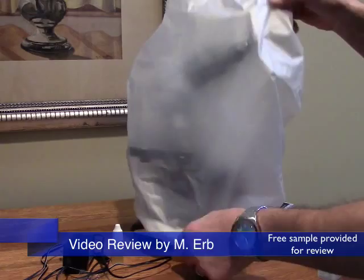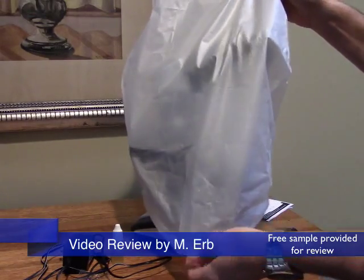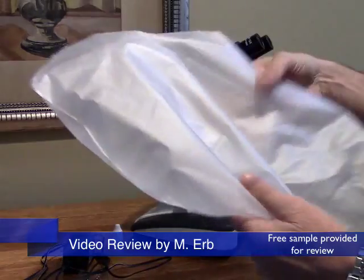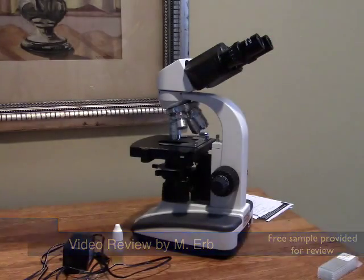It's covered right now and you always want to keep your microscope covered when you're not using it to keep dust off the lenses. This is one of the accessories that is provided — the nice little plastic cover.